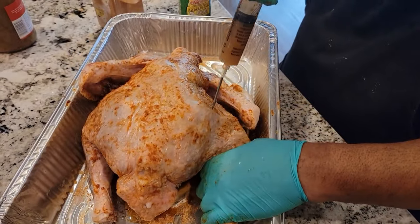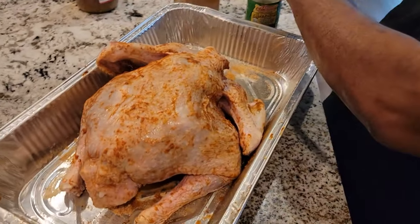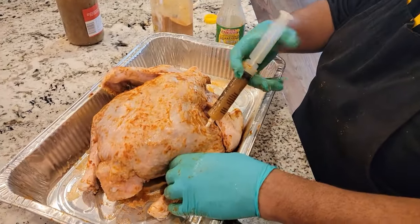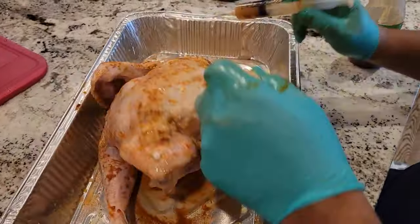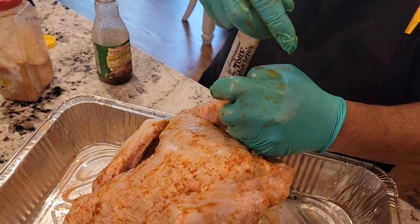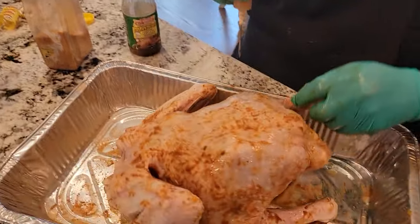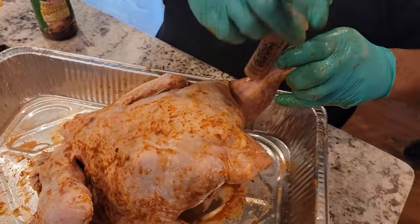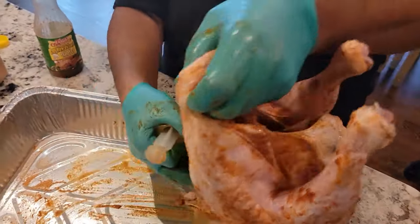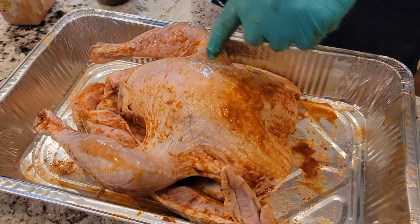I'm still doing the thighs the same way — I do it the long way so I'm getting all those ingredients all the way down in. Go to the top of that backbone and then do the leg — stand it up, go to the back of the leg and push it all the way down. That way you're getting those juices all in that leg. Don't be afraid — you're not going to overdo it. Some of that injection is going to come out as it sits, so that's why I'm putting a lot in.